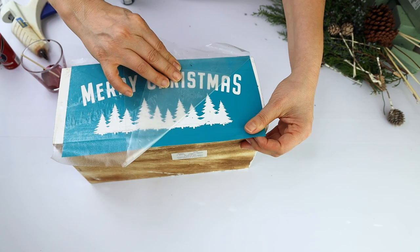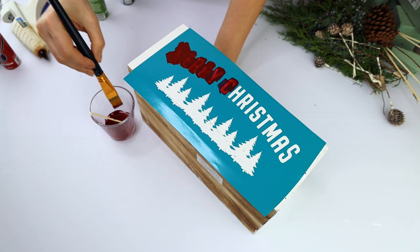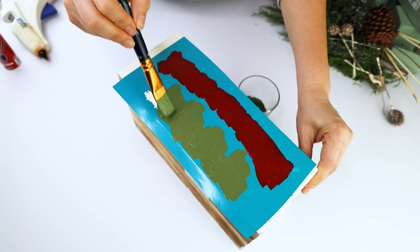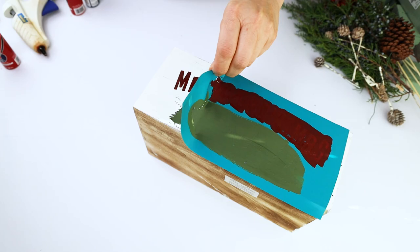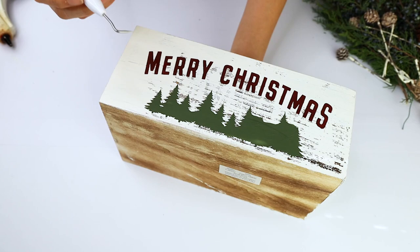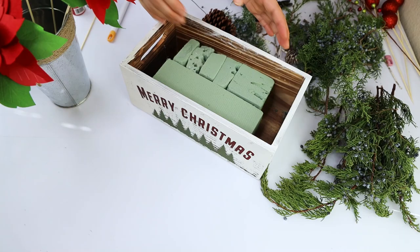I'm going to let it dry for about one to two hours, and then I'm going to remove the vinyl stencil. After that, I'm going to place a block of floral foam inside. Make sure to put hot glue on the bottom so it doesn't move.